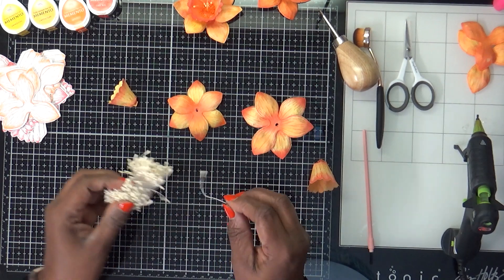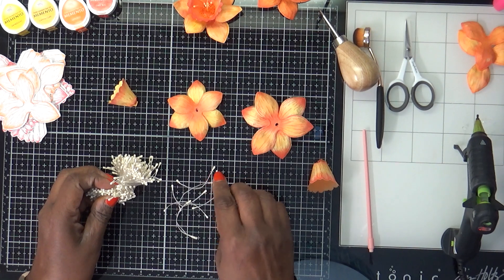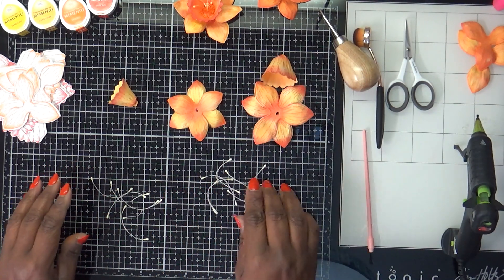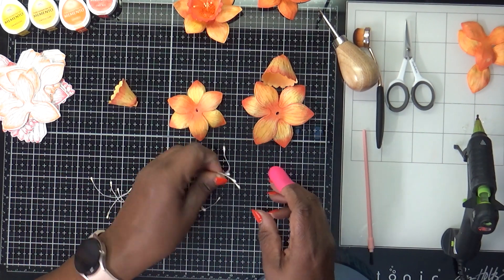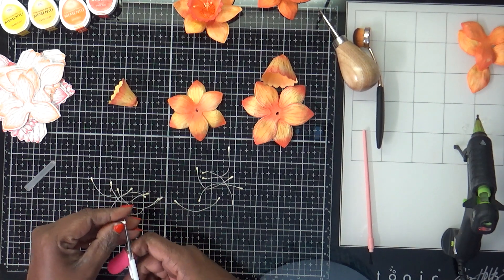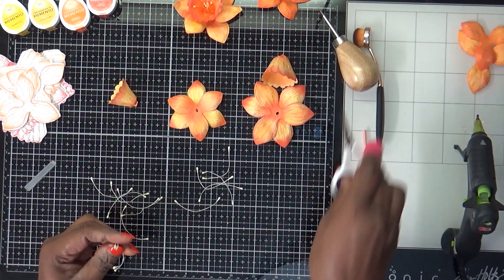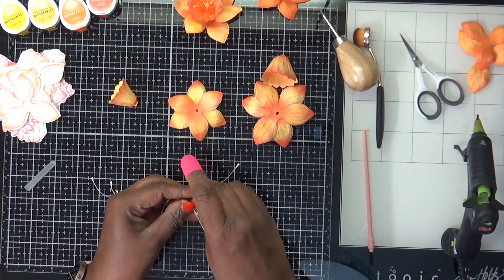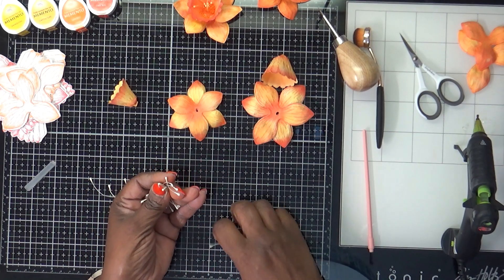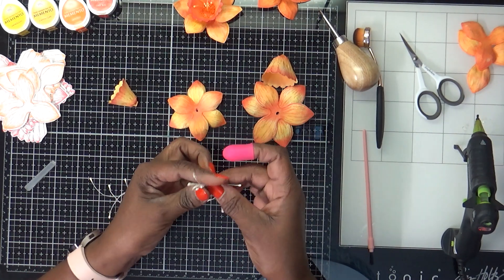Now for the stamen — these are a cream color but I want them to match my flowers. I'll probably do seven for the large one and maybe six for the smaller one. The reason I have my finger protector here is because it's kind of difficult to keep these together. So what I do is put a little glue on the ends, because they're really hard to keep together.